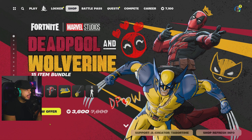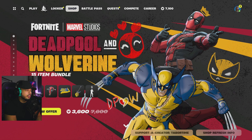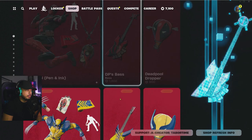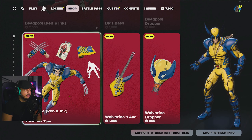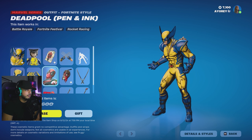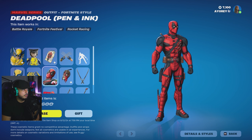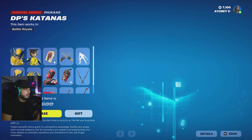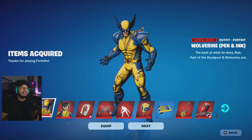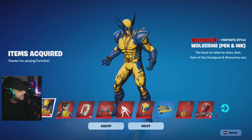Alright, so there you have it — Fortnite and Marvel Studios' Deadpool and Wolverine. This is a 15-item bundle right now for 3600 V-Bucks. You're gonna get a whole bunch of stuff. Of course you could also purchase it individually — so if you're just a Deadpool fan or a Wolverine fan, for 2000 V-Bucks you get the individual pack. But what we're gonna be doing today is jumping right in for this offer. 3600 V-Bucks, guys, and here we have it.